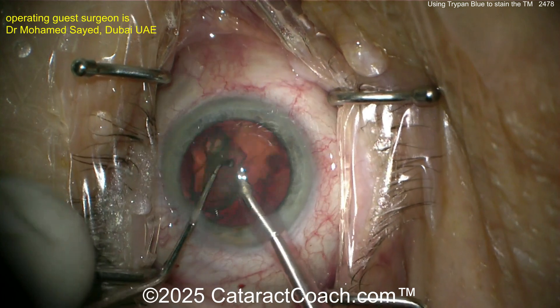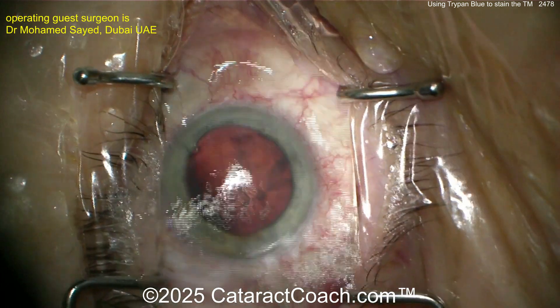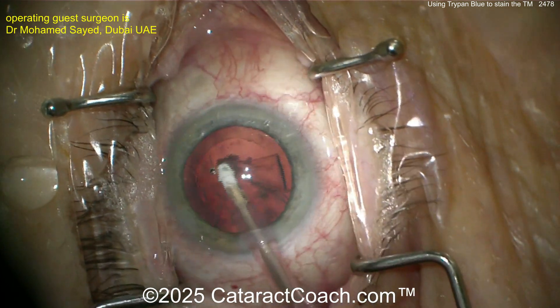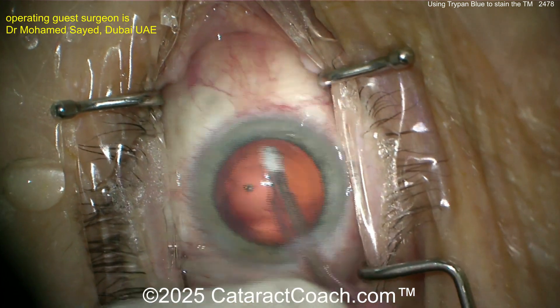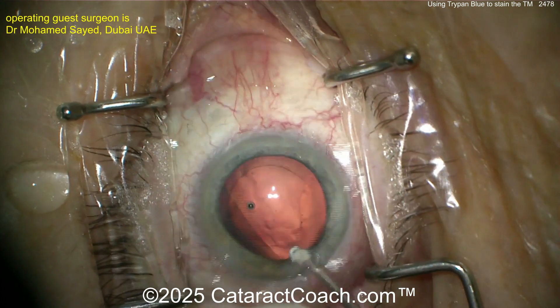I love the little details here: beautiful draping, all the eyelashes are out of the way, lid margins sequestered, eye in primary position, microscope centered, video in focus. Those little details are the indication you're dealing with a truly expert surgeon.